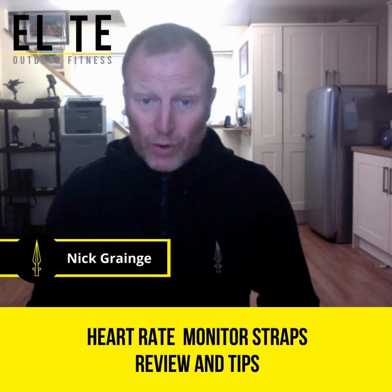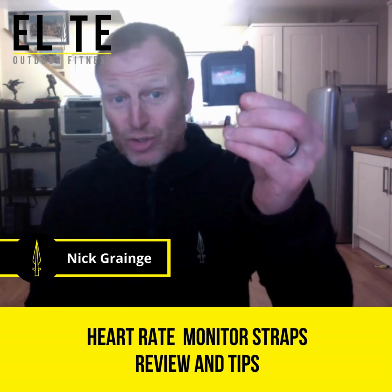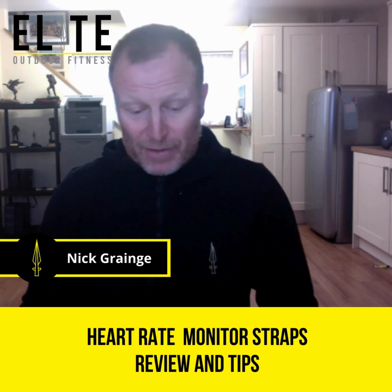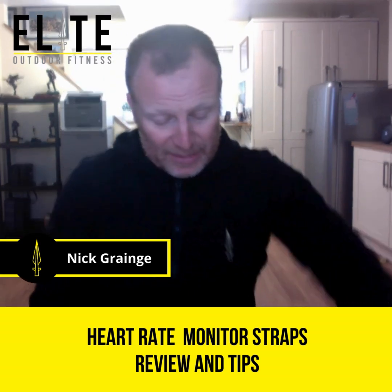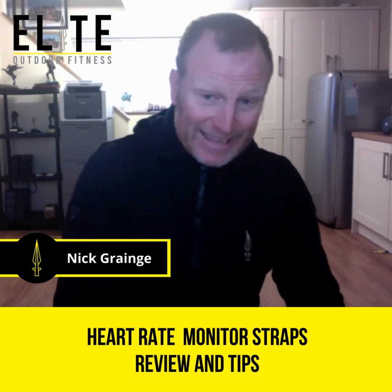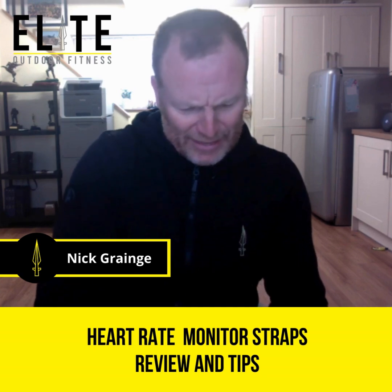Make sure that when you order your strap, get a battery tester — just a small one like this. It's going to be really useful because with the batteries that go in these, I think they're CR3220s or whatever they are.